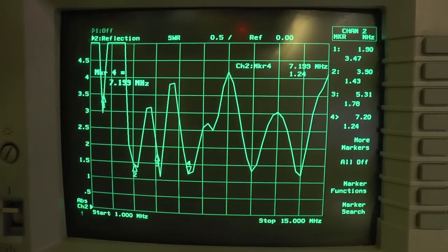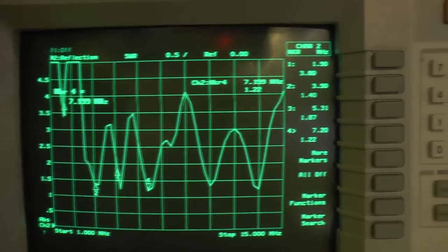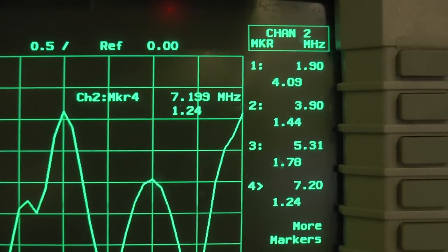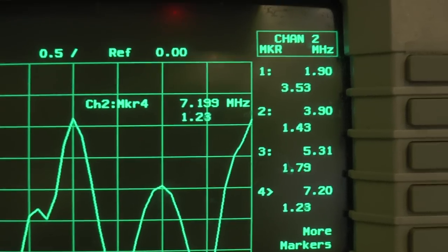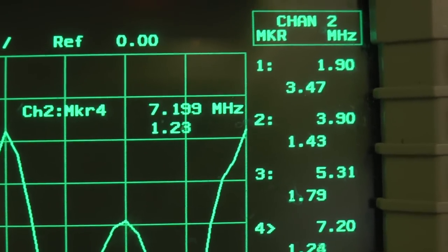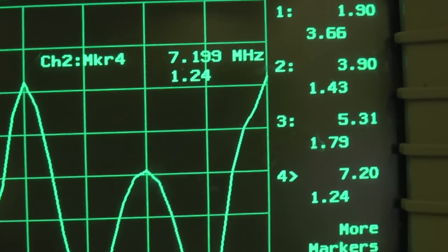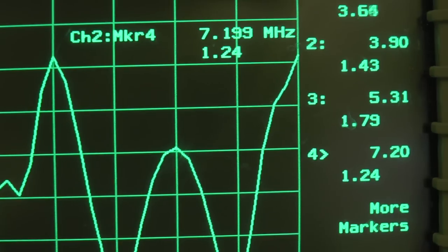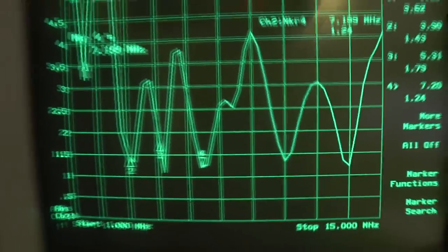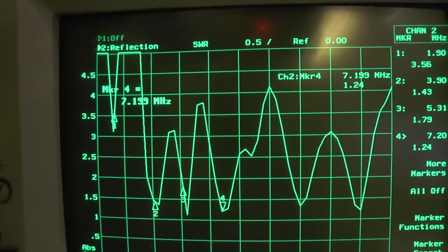This is another quick look at my NFED antenna. No tuner needed on 75 meters, which I have marker two on at 3.90 MHz — it's about 1.5 to 1. It's 1.79 to 1 for 60 meters and 1.24 to 1 for 40 meters. But there's a lot of snow out there on the wire right now, so it always runs a little higher.